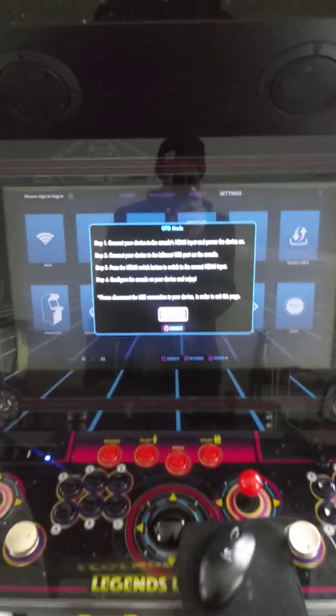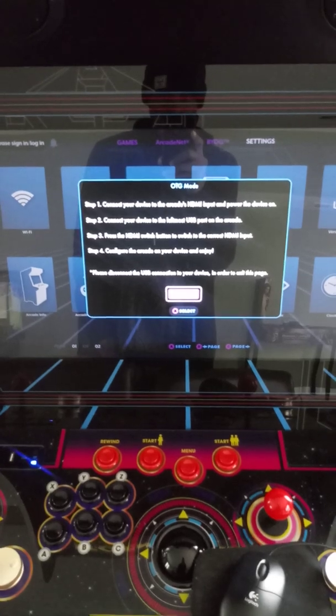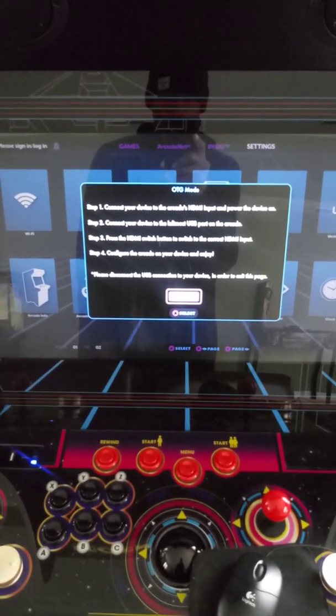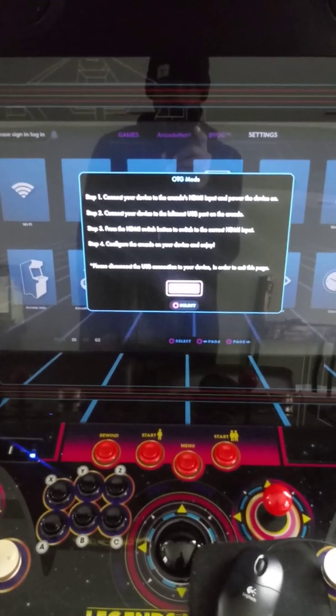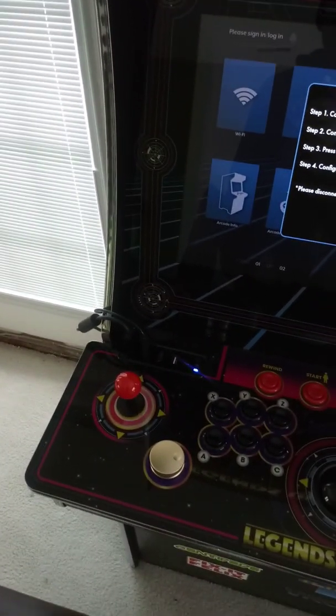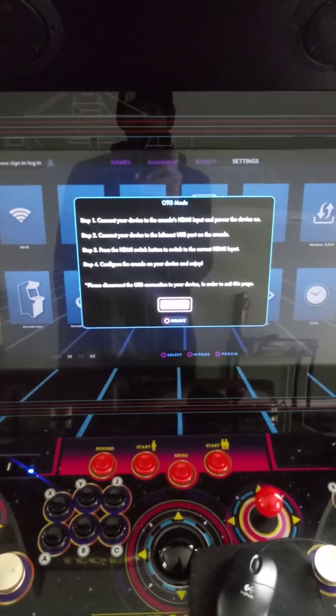After the countdown, it's going to let you know that OTG is now enabled and you're connected. The only way to disable this is you're going to have to remove the USB cable when you're ready to quit the OTG USB mode. So now that it is configured for USB mode, what you need to do is switch the input.